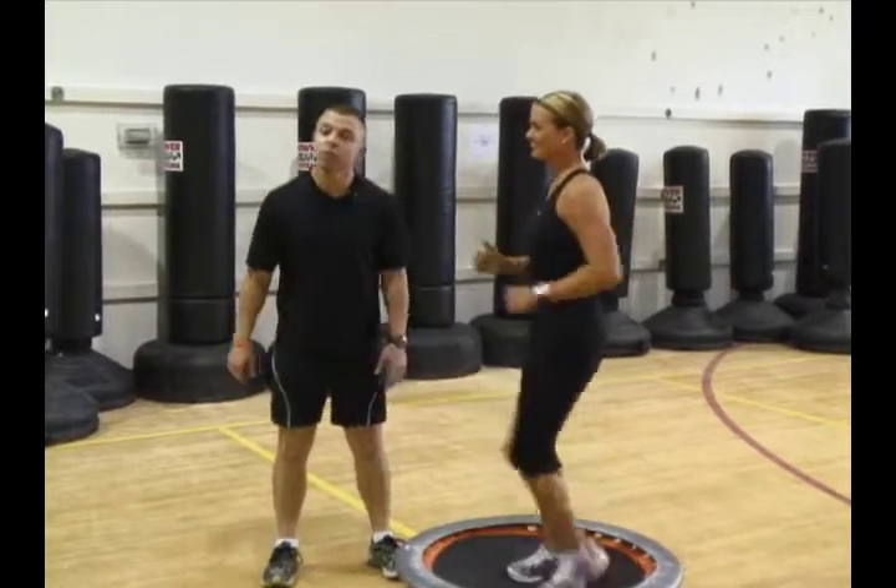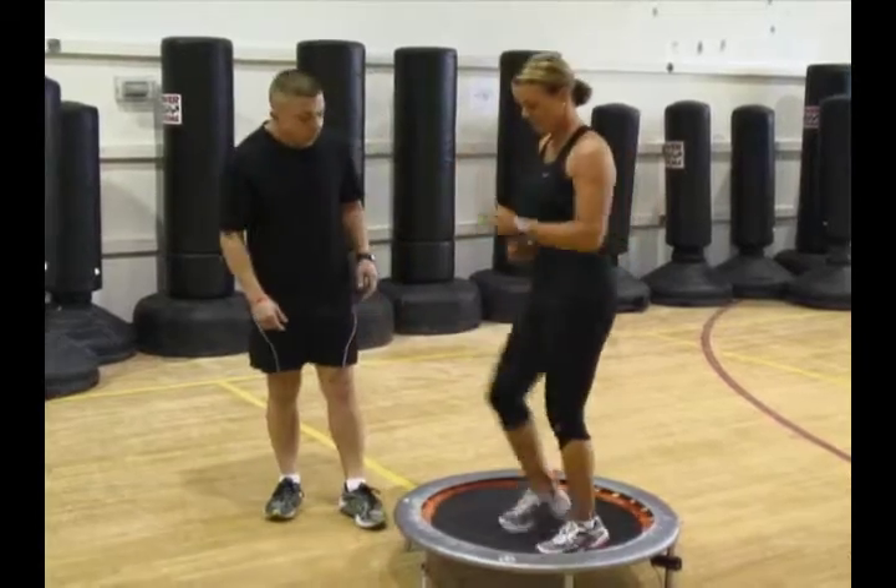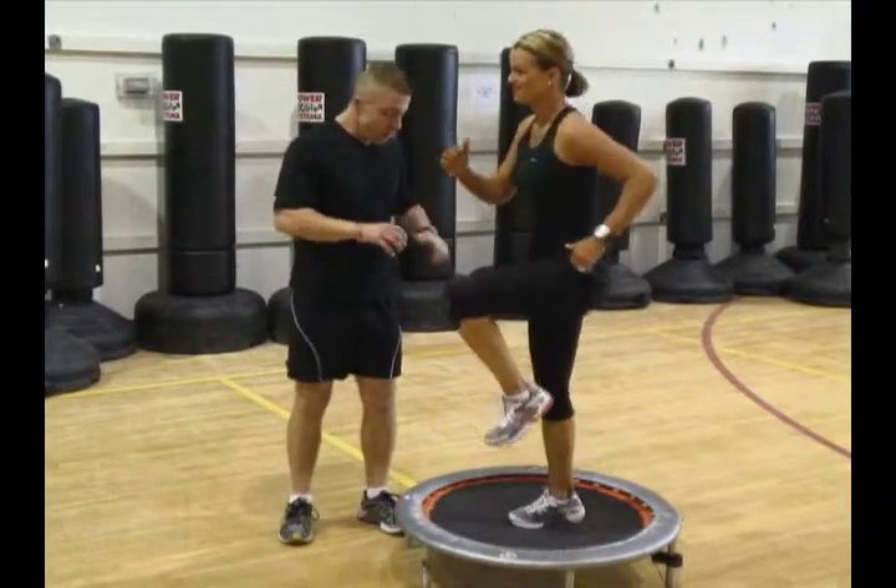Really good on the joints because of the give of the rebounder on the bottom. You want to make sure that you're on a good clean surface, one that doesn't allow it to move.